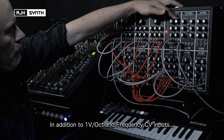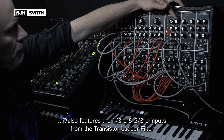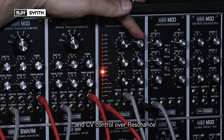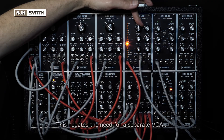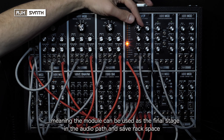As well as featuring the standard 1 volt per octave and frequency CV inputs, it also features the 1-third and 2-third inputs, as on the transistor ladder filter, and the CV inputs control the level of resonance. Lastly, the module also features a VCA with a level control and a CV input. This negates the necessity to have an external VCA, meaning the module can also be used as a final stage in the audio path, saving valuable rack space.